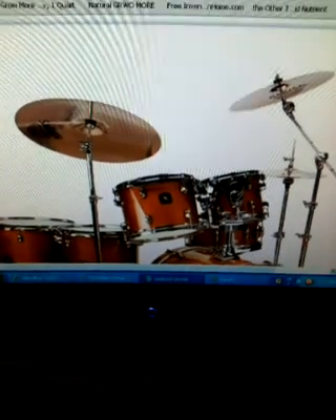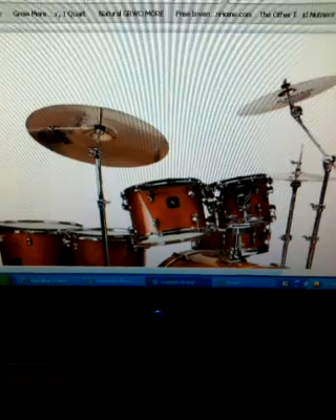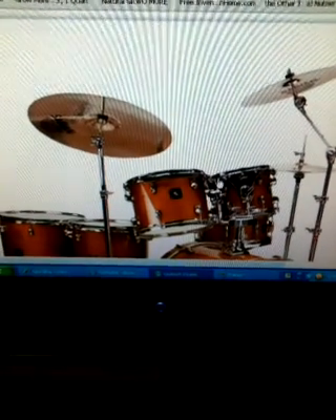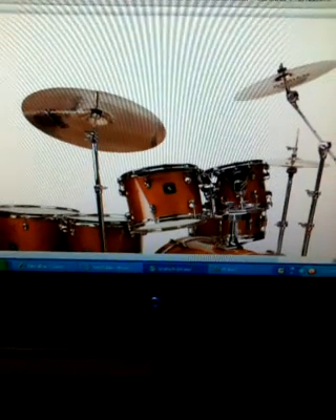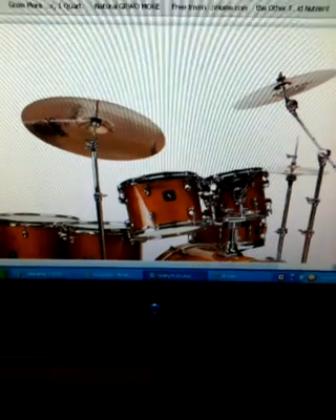Hey everybody, welcome back to Mr. Paco's Shared Test Grow channel. The reason you see a drum set on screen is because I went over to MMJ 420 Gardner and he's been hitting it heavy on the drums.